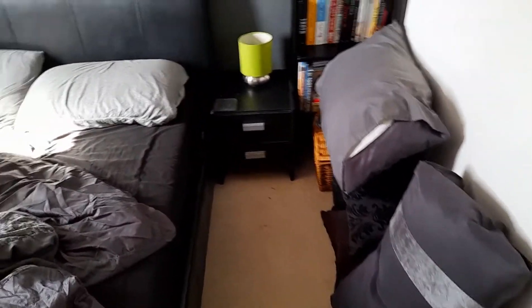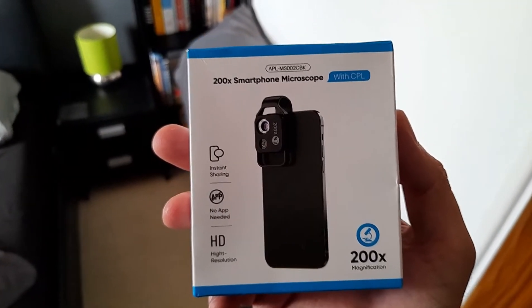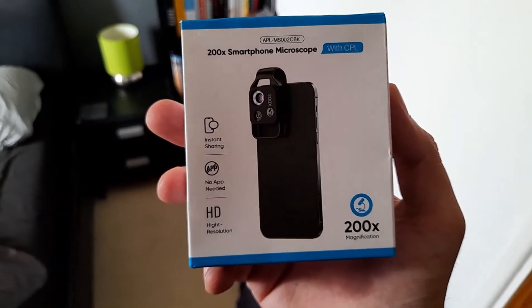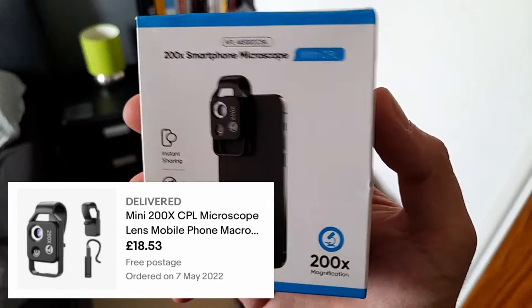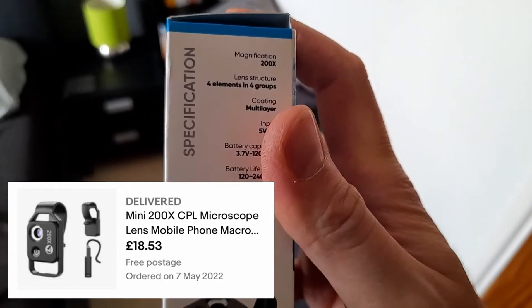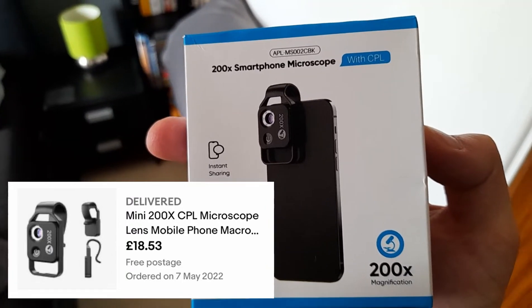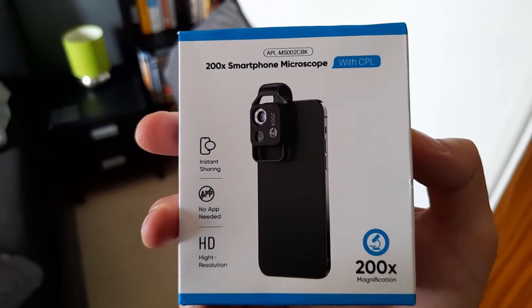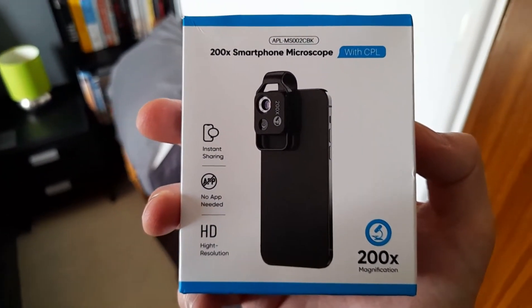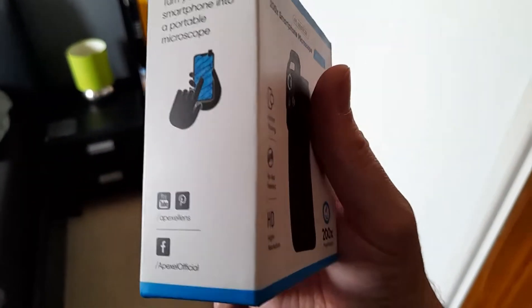Hello YouTube, welcome back to my channel. A bit of a different video today — I brought one of these, it worked out around 20 pounds. I'll put a screenshot on the screen of how much it cost. It was online, arrived in about four or five days. It's basically a device you put on your smartphone to make it into a microscope. I was a bit skeptical, thought it wouldn't work very well, however it seems to work really well and it's really interesting looking through it.